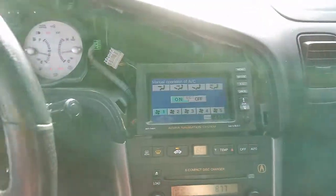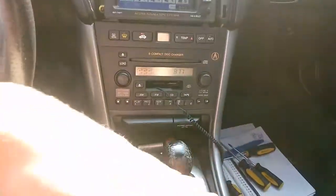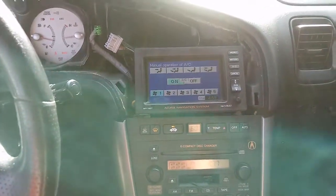Basically what I'm wanting to show you is how to remove this navigation unit without having to pull the radio and the rest of the center bezel. It's kind of a pain in the neck if you do it that way.